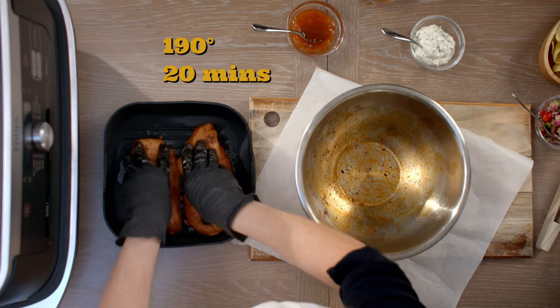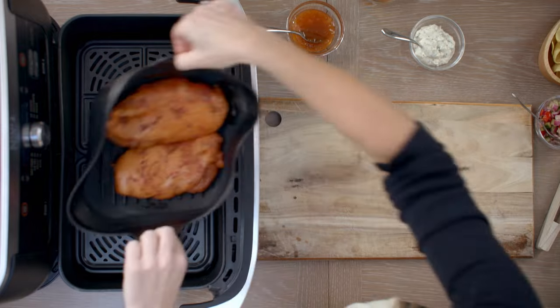Now my chicken breasts are all marinated — they're going to go in the air fryer on 190 for about 20 minutes and we're going to turn them halfway. See you in a bit, chicken!